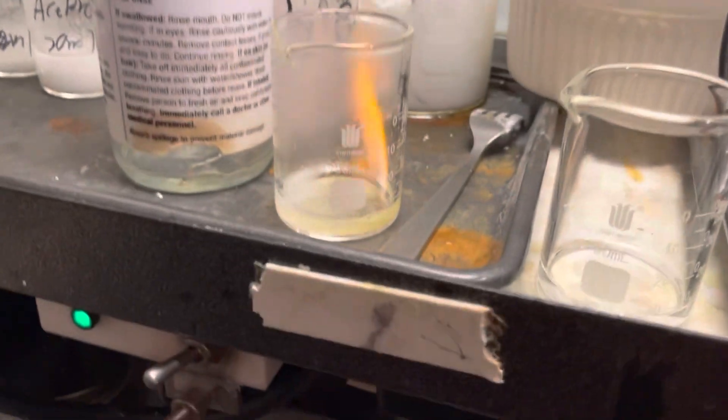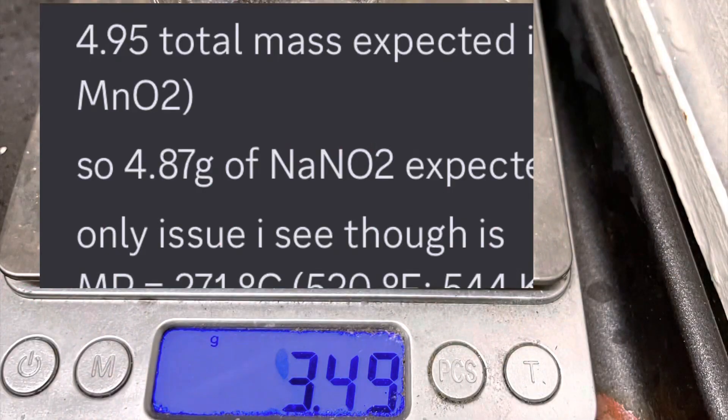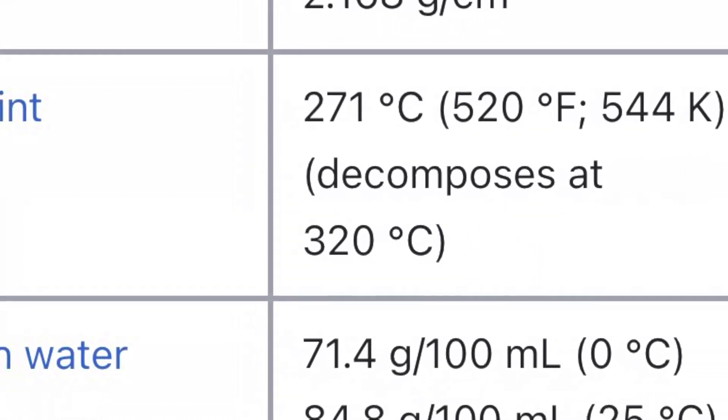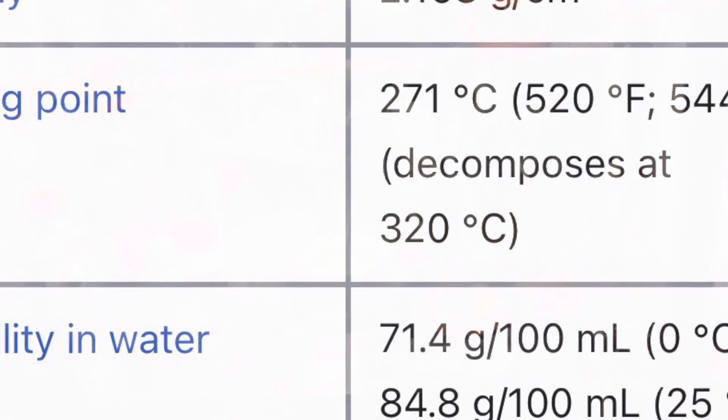However, I have to research this further because 600 Celsius is quite excessive. As you can see, our yield really took a dive because, according to Wikipedia, sodium nitrite boils at around 300 Celsius. So yeah, I definitely decomposed a lot of the product, but it's progress.